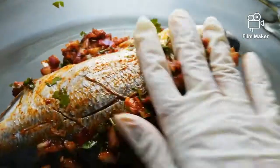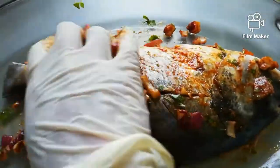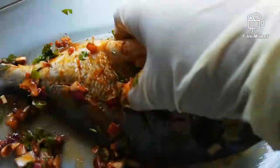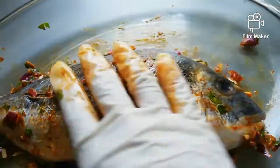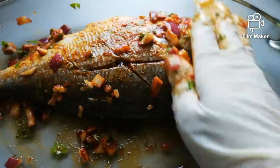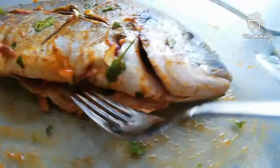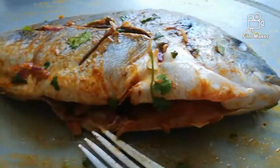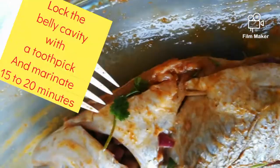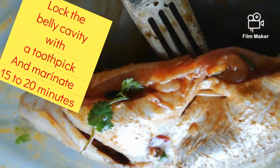We've now mixed all our magic ingredients. We will massage the fish — it's going to have a body spa with our magic ingredients. Massage it with the oil so it won't dry out. Then we fill the belly cavity with the ingredients, and lock the belly cavity using a toothpick so it won't explode while frying.